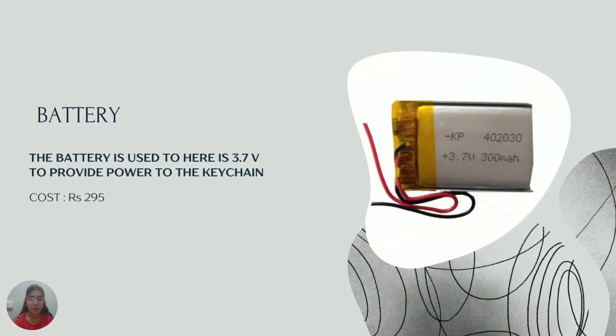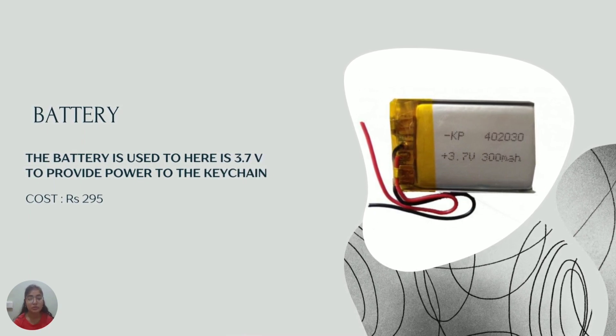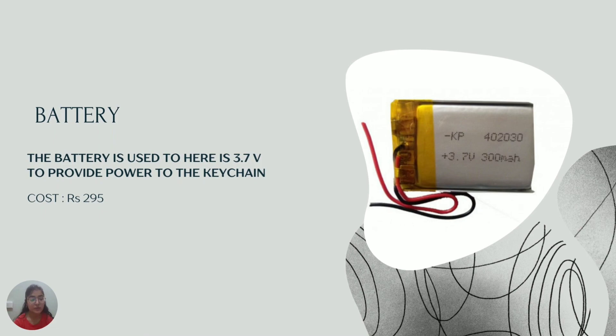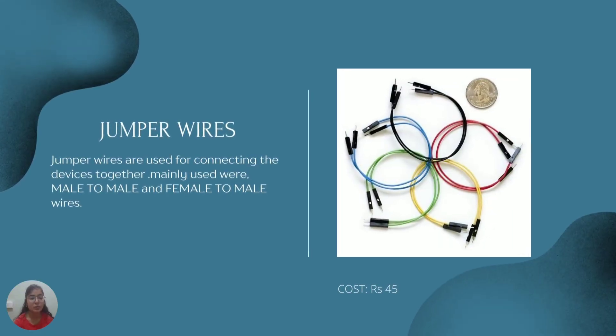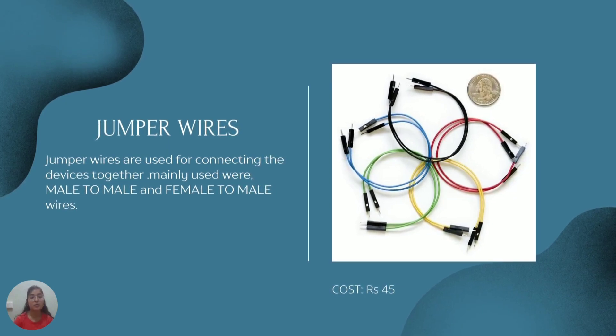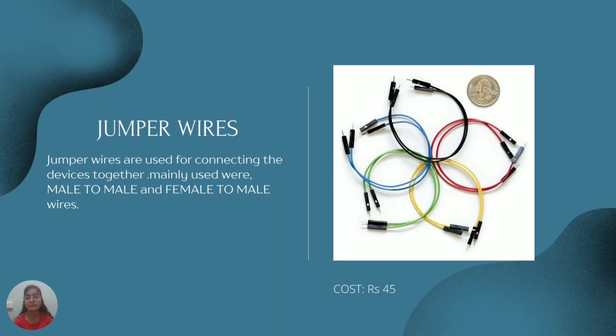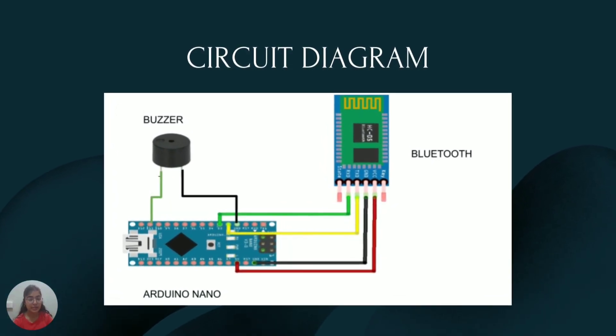That is the battery I was talking about. It is used to provide power for charging the keychain we will be making. The jumper wires used here are mainly male-to-male, and for a few connections, female-to-male wires were required.